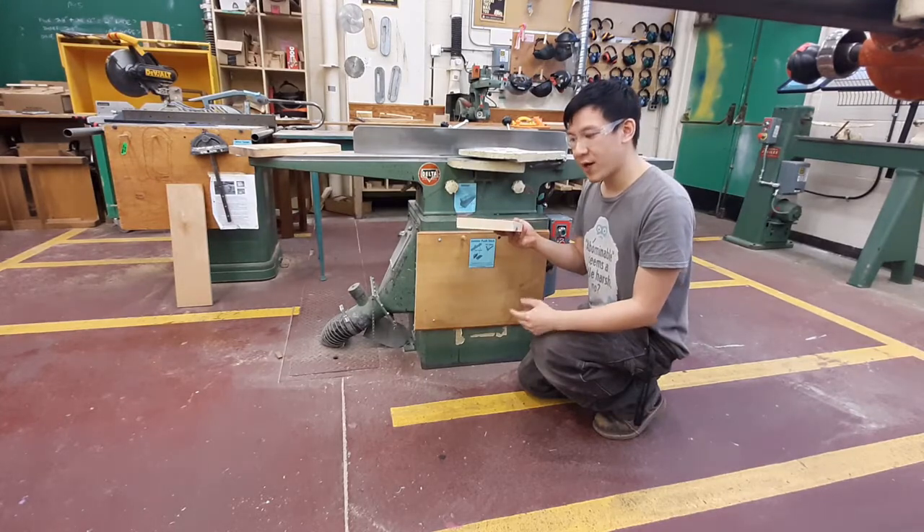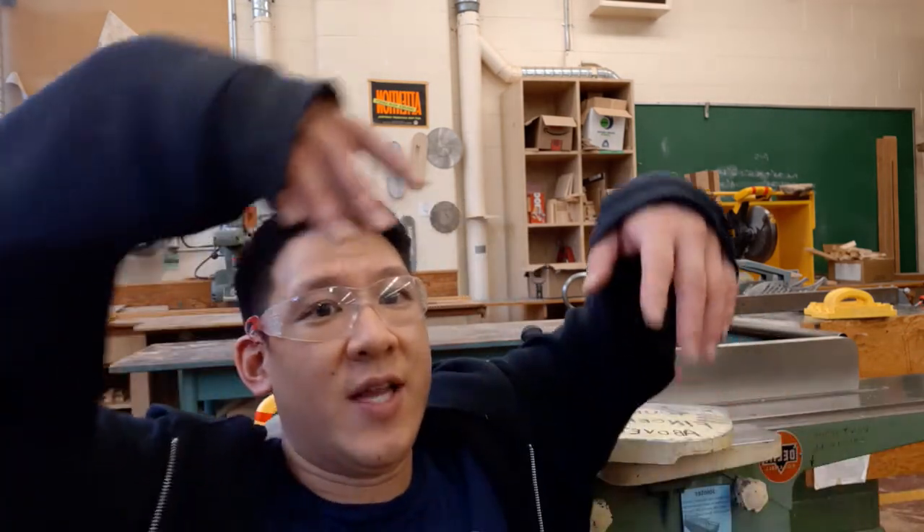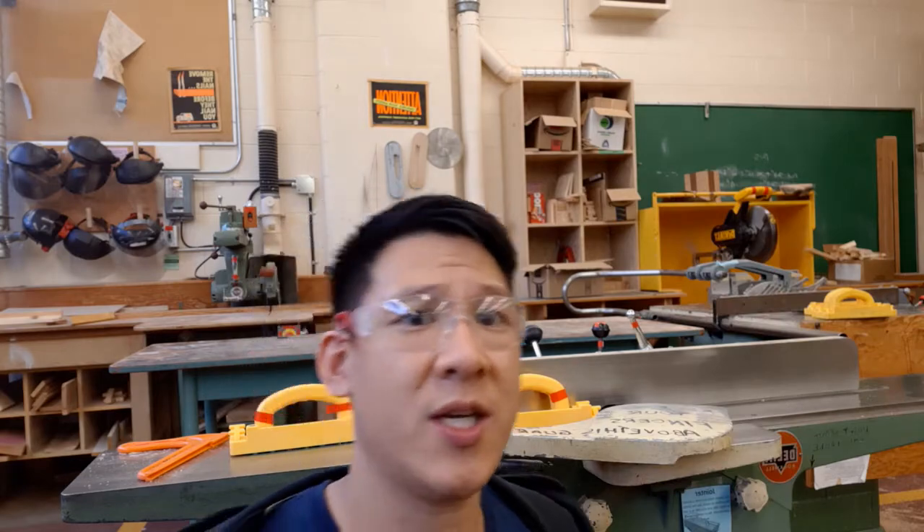You can tell if something is end grain if it has the tree rings on it. To begin, you always want to make sure you have the necessary safety precautions. First, always have eye protection on. Second, the jointer will get really loud, so you definitely want hearing protection. Also take a look at how you're dressed — make sure you're wearing close-toed shoes, have long hair tied back, and avoid loose floppy clothing or long sleeves that could get caught in the machine and pull you in. Just take off your hoodie.